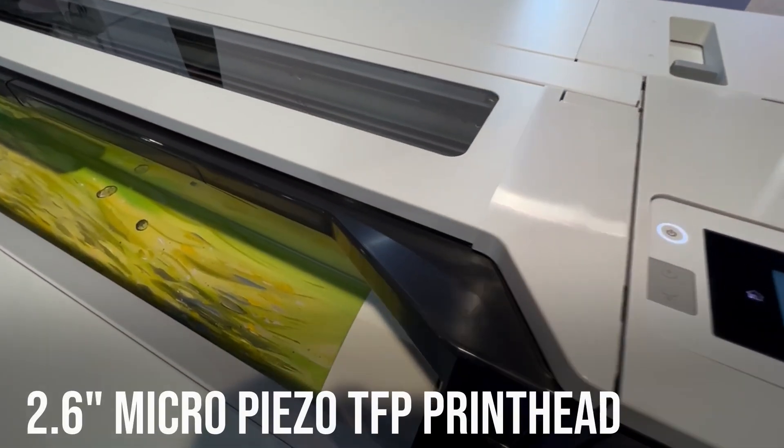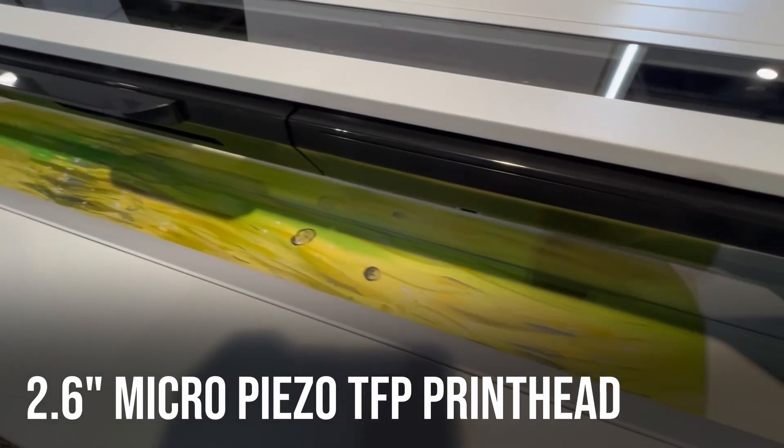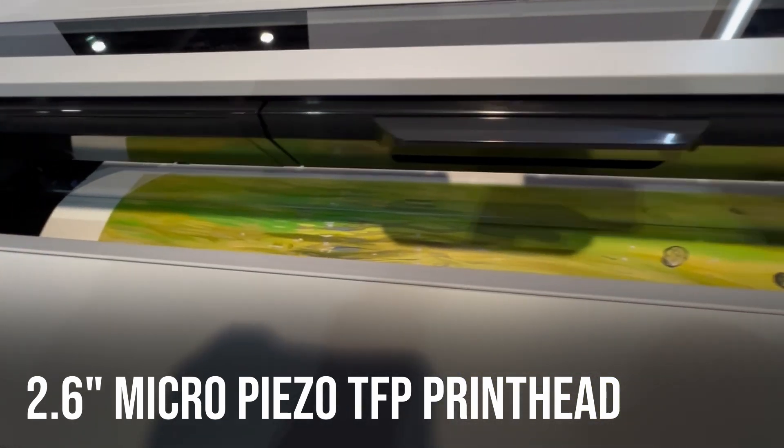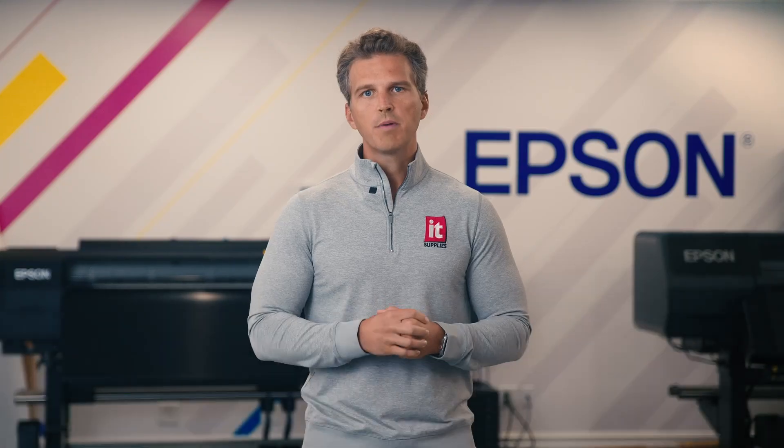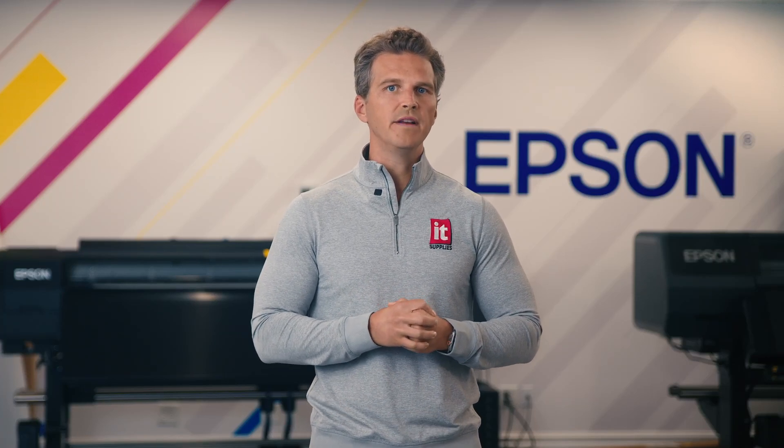The inks will be fired through a 2.6-inch Micro Piezo TFP print head. This is a single, large print head more than double the size of the current generation. This promises much faster print speeds as well as better banding performance through new waveform innovation.